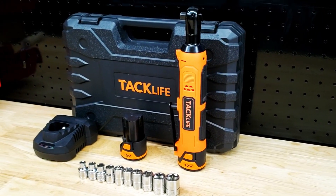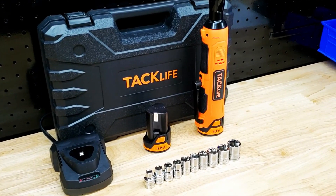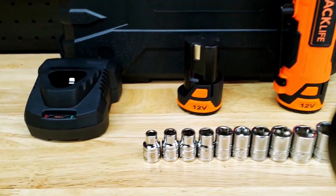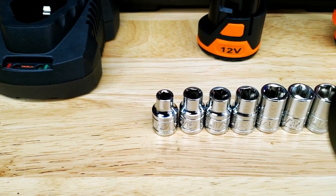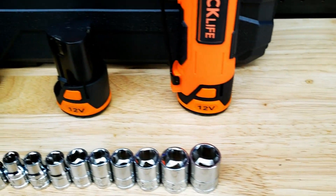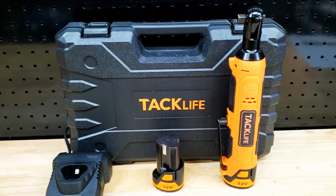The TACLIFE 3.8 electric ratchet comes with a blow molded case, two 2 amp hour 12 volt batteries, and a 2.4 amp fast charger. The ratchet itself, with the battery installed, only weighs 1.87 pounds, so it's lightweight — that's a plus. It has rubber over molding on the body, so you're going to get that sure grip, even if your hands might be a little dirty or greasy.